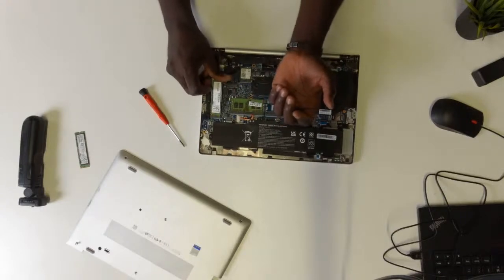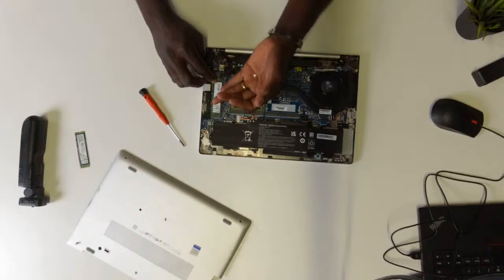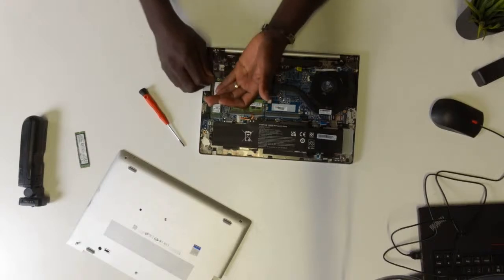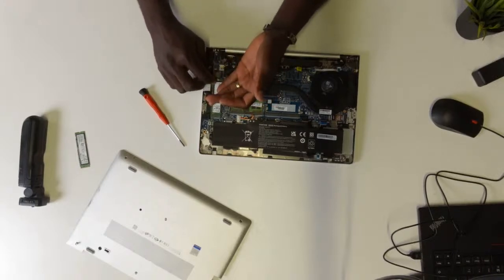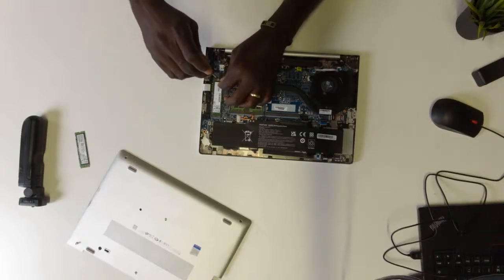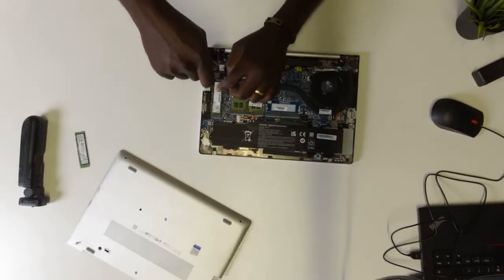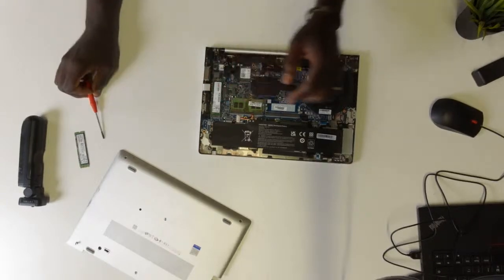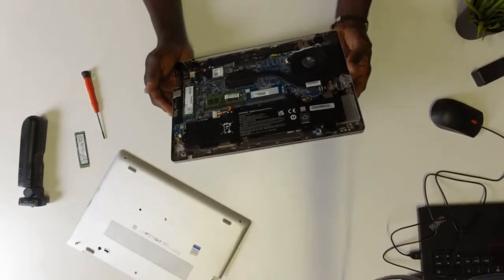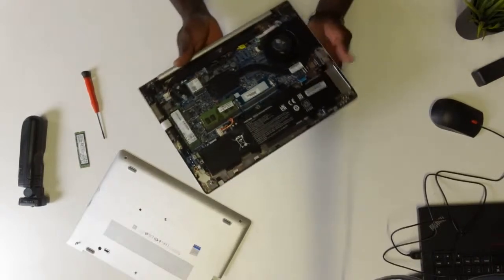To do that I'm just going to slot the new SSD in and then push it down so I can screw it back in place. That's in, and I'm just going to screw down the screw once again. This is a very easy task, and this is why I decided to just go live and quickly knock this off, because I don't necessarily have to set up my camera and do a full studio recording.